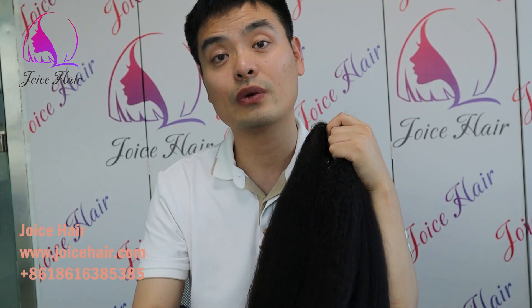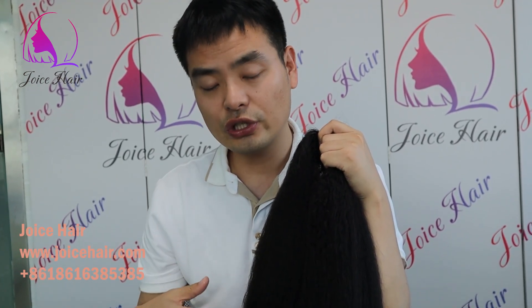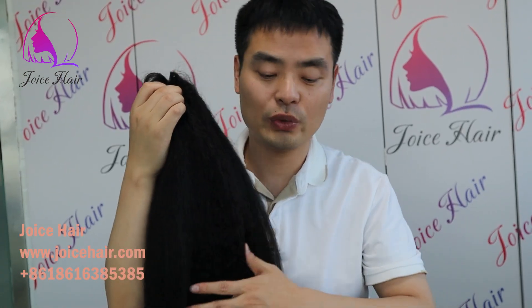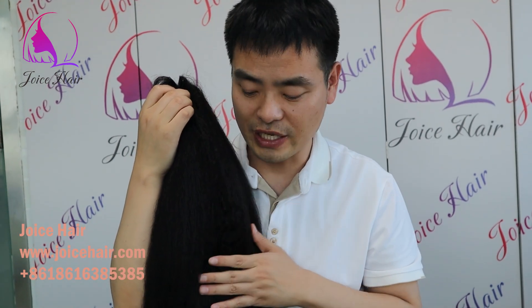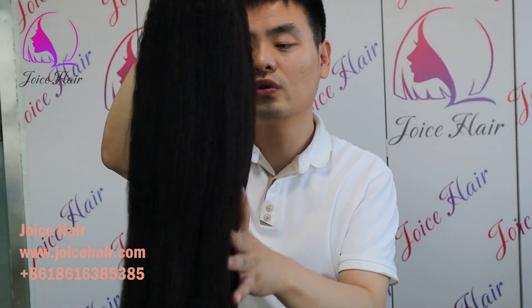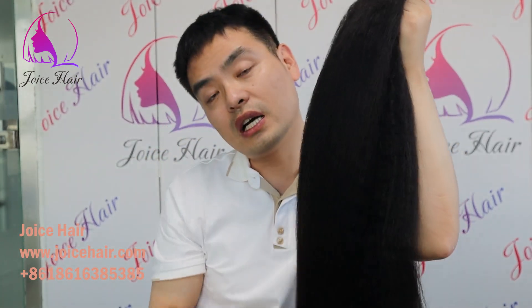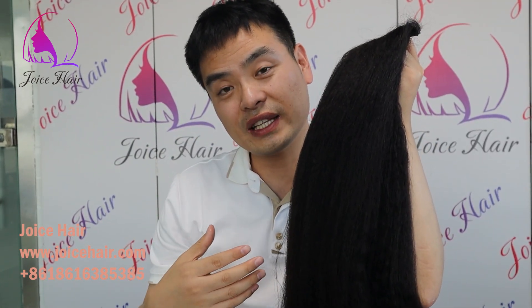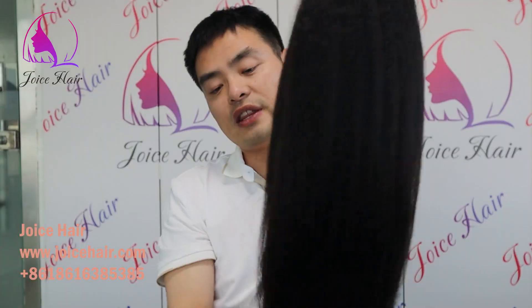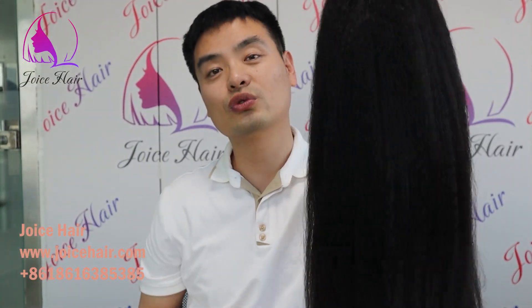This is a kinky straight texture and we can make it in different textures and different colors as well. If you want to try this type of invisible root thin pot wig, you can contact us and customize with Joint Hair. We can make it with Remy human hair and also with roving hair. All Joint Hair quality is very trustworthy, and if you are looking for an invisible root hair vendor, contact us and we will give you the best quality hair at an affordable price. Thank you for watching, have a good day.